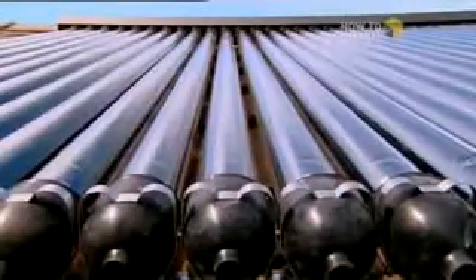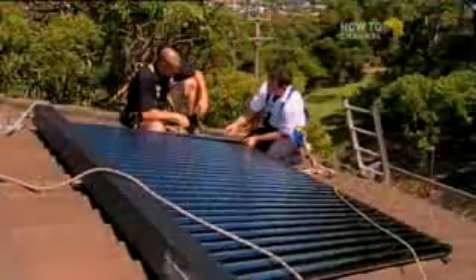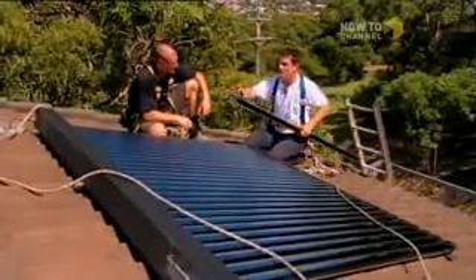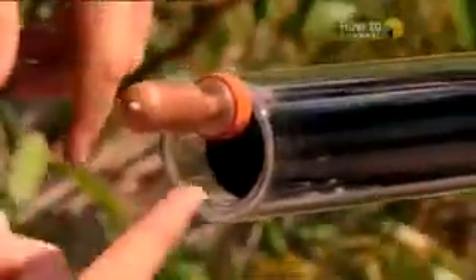Basically, the sunlight hits the outside casing, which is an outside layer of toughened glass. It then hits the inside, and it's trapped in there in a vacuum situation. So what happens is the sun penetrates through the glass, heats up the copper tube inside, and superheats this bulb, which has a tiny little bit of water in it.